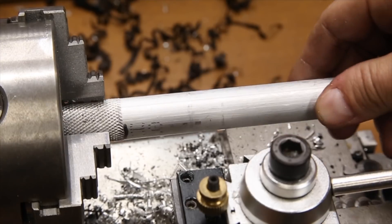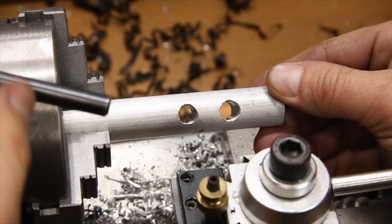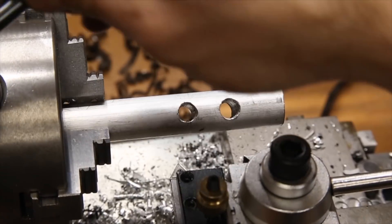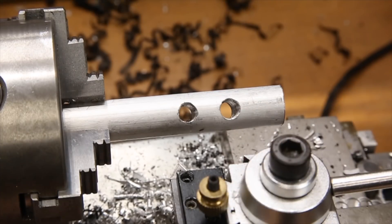For no better reason than why not, I decided to try making both of the adjusters at the same time on the same piece of stock, back to back with each other. It could have been a little better, but it also could have been a lot worse, so I'm just going to let this process play out.